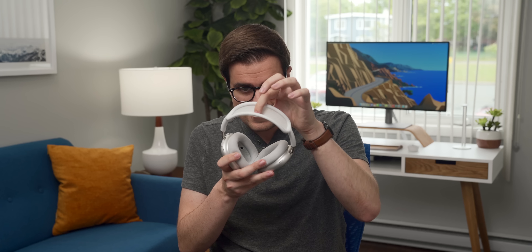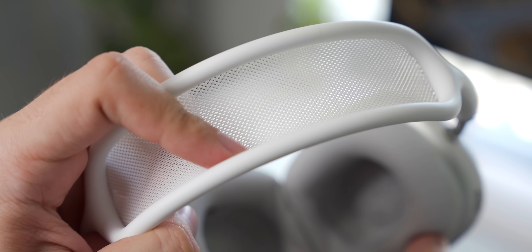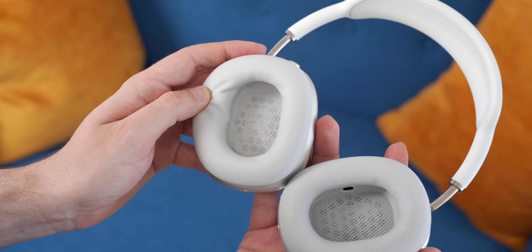Initially I was worried about two things: I thought these headphones would get very dirty very quickly, and I thought I would punch a hole in the tiny delicate headband within the first few months. Thankfully, neither of those things have happened. I use these headphones for a few hours about four to five times a week, and the headband and ear pads have not yellowed over time. They're also just as comfortable as the day I bought them — on the heavy side, but I can still wear them for hours without getting uncomfortable.